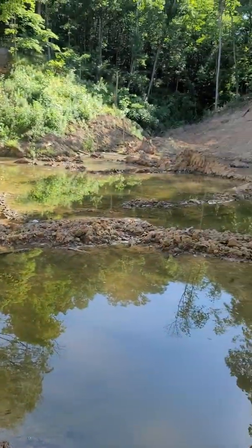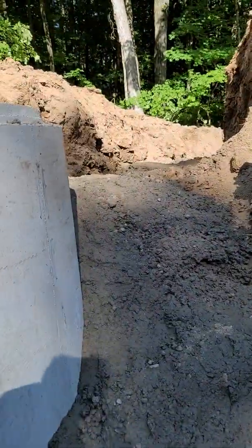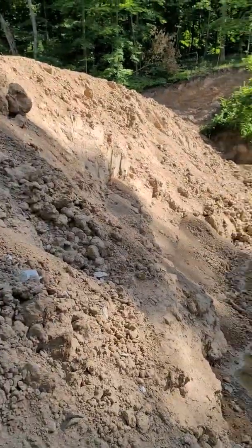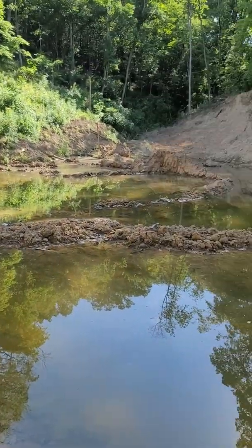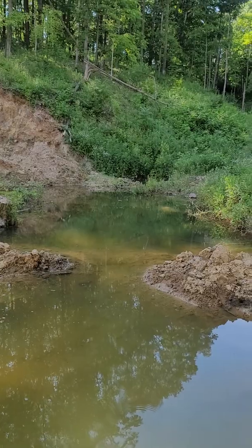The dam is finished except for packing this part in — that'll be done tomorrow. I'll clean this bank up a little bit while I'm here packing that in.